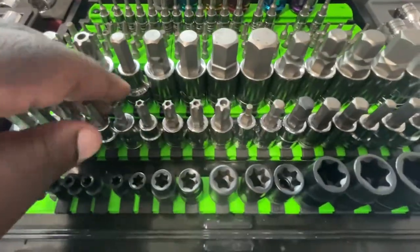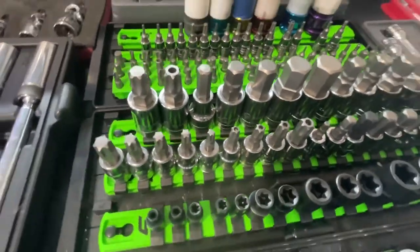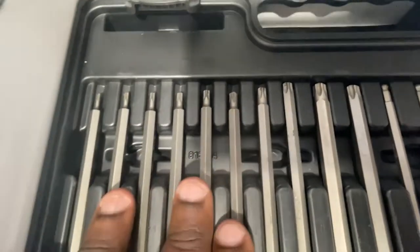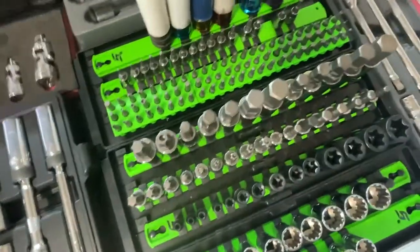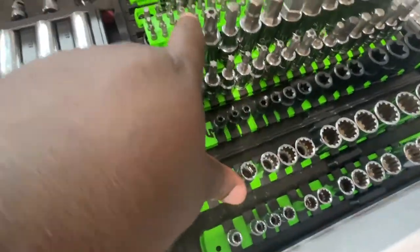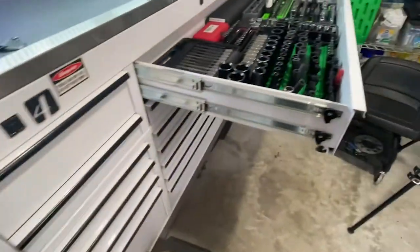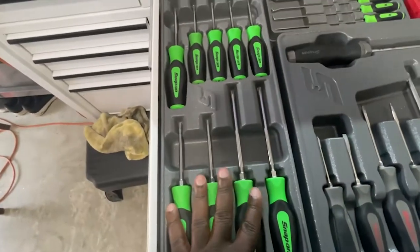Quick and simple — dirty torx bits. Everybody needs a set; every car has a torx screw or bolt in it. These are for the ratchet — quarter inch, three-eighths — the little small bits with the security, the bigger ones. Some of the suspension bolts have an E-torx on them. Let me see — nope, that's just a regular allen. I thought that one was a torx.